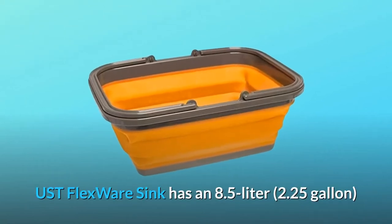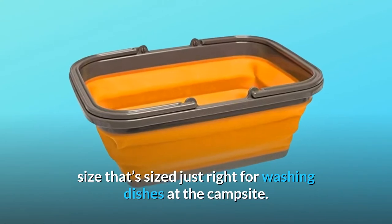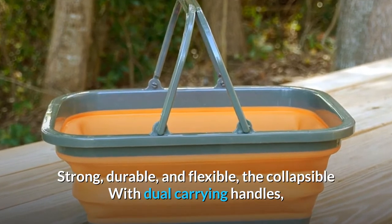The UST FlexWare Sink has an 8.5 liter, 2.25 gallon size that's sized just right for washing dishes at the campsite. Strong, durable, and flexible, it's collapsible with dual carrying handles.